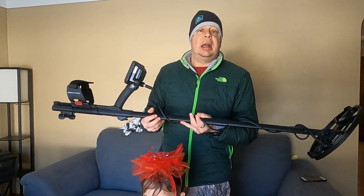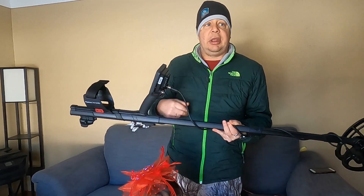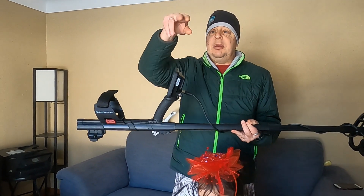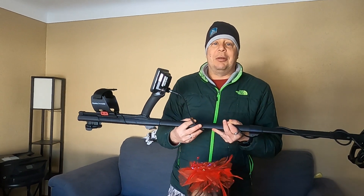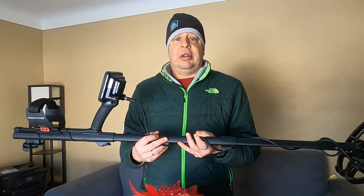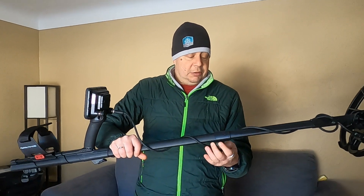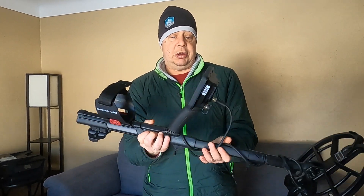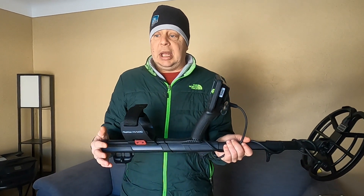Hi everyone, today's my second Nokta Amphibio video. I just came in from outside doing a little video — it's winter here, so I found just a spot of bare ground. My daughter's talking during the video but I'll try to get the point across. I was hunting a small area in my yard and getting a fair round of EMI. My question for the Nokta group is: how do you best handle that kind of situation — just by changing the gain, a frequency shift, or a combination of both?